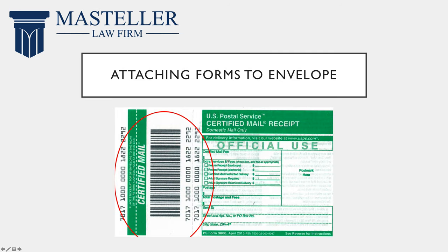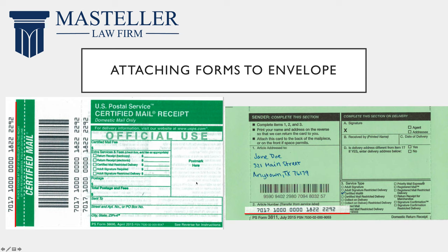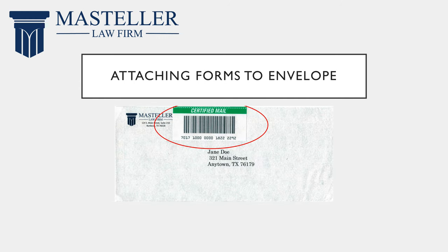The next thing you're going to do is attach the forms to the envelope of the letter you're sending. First you're going to detach the left side of Form 3800 from the right side — there's a little dotted line here where you can do that. Then you're going to take the sticker on the far left side of that barcode and stick it on Form 3811 under the box marked right here. Once you do that, you'll peel off the rest of the barcode and stick it on the back side of the envelope. You're going to want to get this dotted line as close to the top of the letter as you can and then fold it over. Also remember to leave proper room so that the post office can put postage on the envelope.